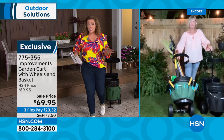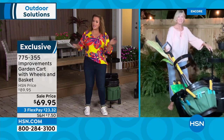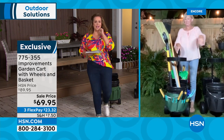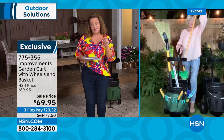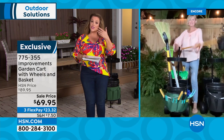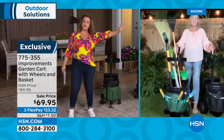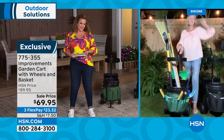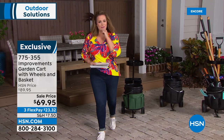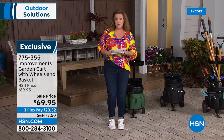$69.95, three flex pay means you only pay the first $23 and change. Ships right out, and you always have 30 days to return. Item 775-355 — Improvements garden cart with organizer.